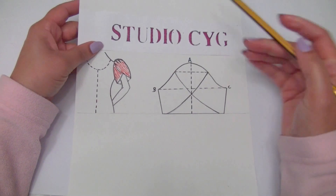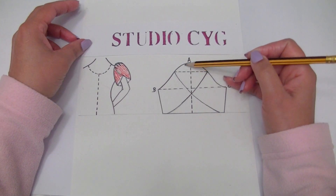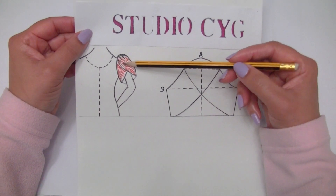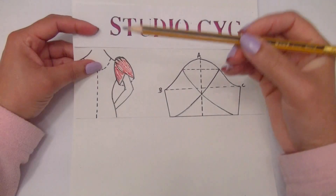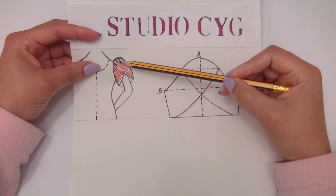And I will show you how to give the flared volume here at the top of our sleeve — exactly here — to do the gather on our sleeve. The gather on this sleeve is only here at the top of the sleeve.